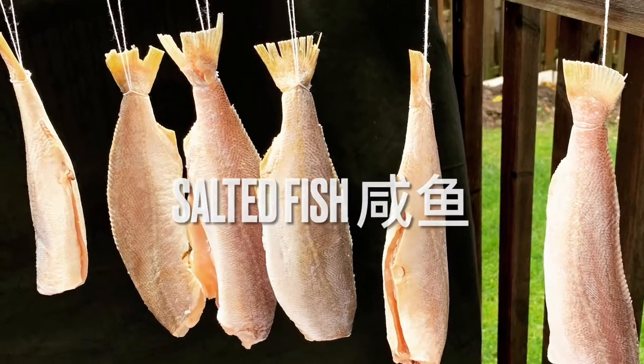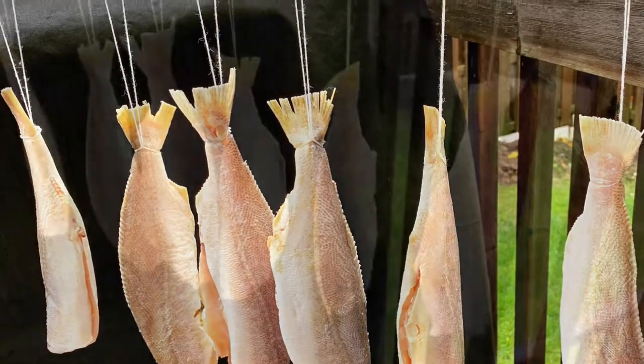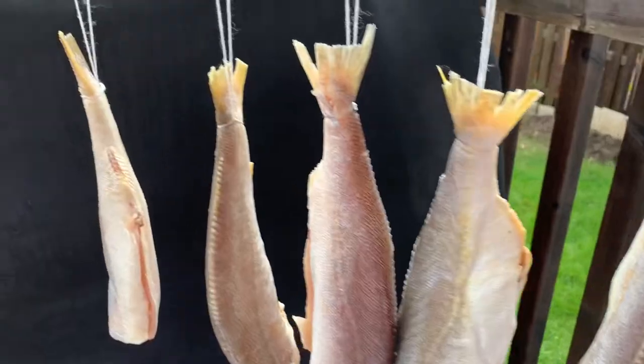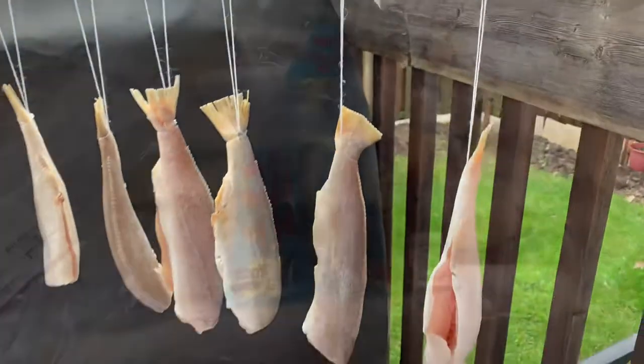Welcome everyone and thank you for watching. I'm super excited to share my mom's salted fish ham yu do-it-yourself-at-home recipe. It's perfect weather in Canada to make your salted fish.